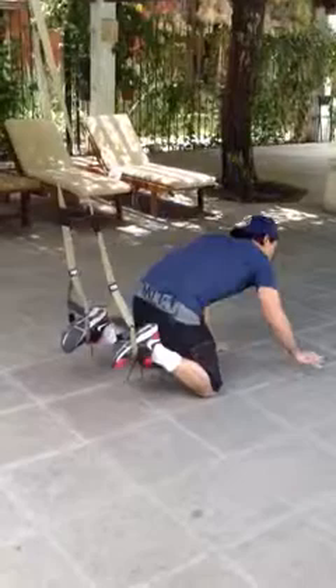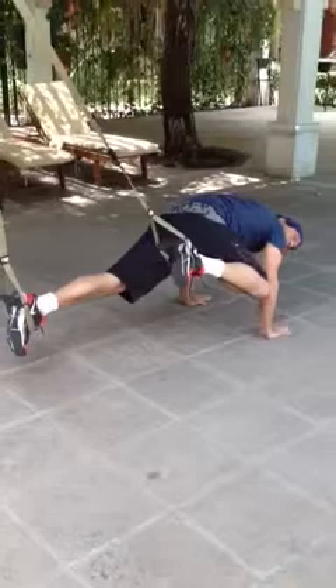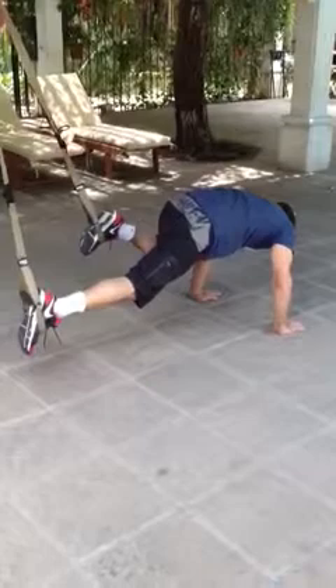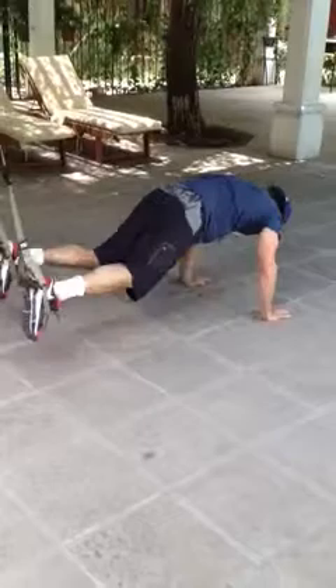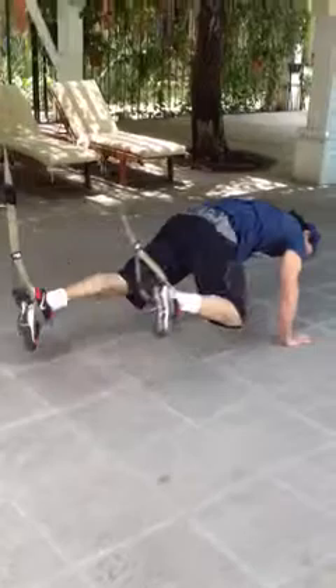Now we go straight into the obliques. You do what's like a crawl — bring your right knee to your right elbow, then left knee to left elbow. One, two, three, four, five, six, seven, eight, nine, ten — actually I'll do twenty — eleven, twelve, thirteen, fourteen, fifteen, sixteen, seventeen, eighteen, nineteen, twenty.